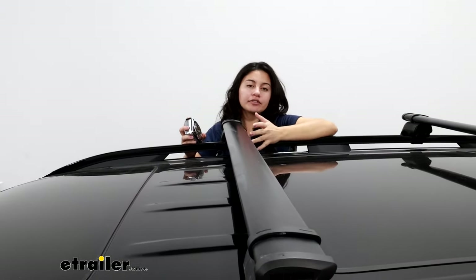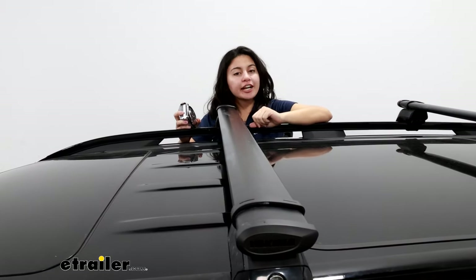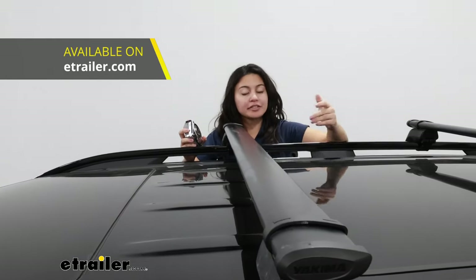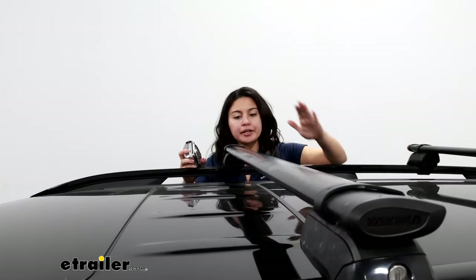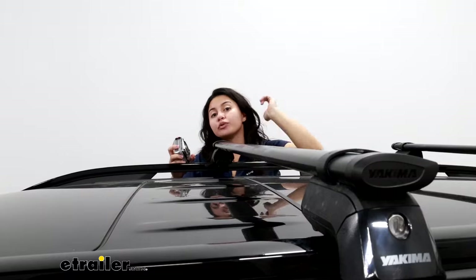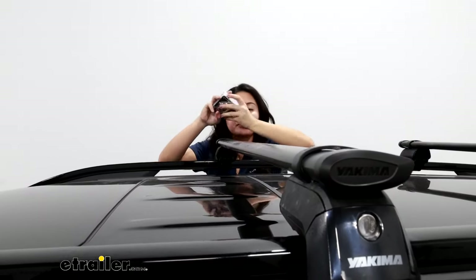So if you like this style of roof rack but you want more versatility, check out the Jetstream bars available in the same sizes as the core bars from Yakima here at U-Trailer. These bars are going to sit very sleekly to the roof, meaning they're going to be low profile.